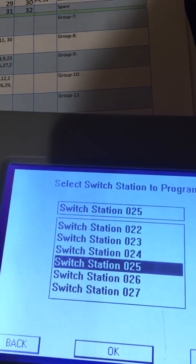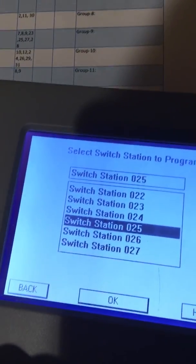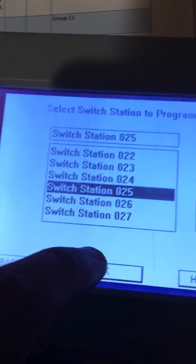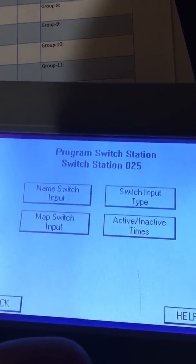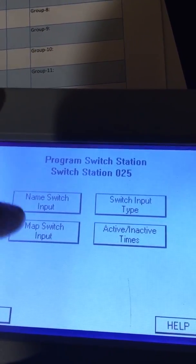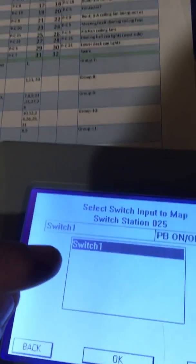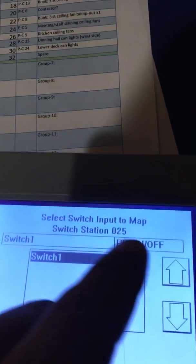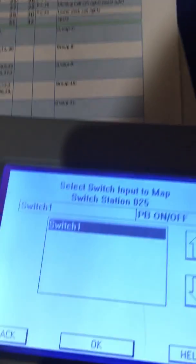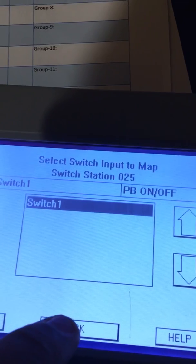You get the switch number code from the dials inside the switches — I went over that in an earlier video. Now we're at switch station number 25, hit okay. We're going to skip Name Switch Input and Input Type, and go straight to Map Switch Input. If there was more than one switch — like a switch with three buttons — you'd have switch one, two, three. This is switch one, a push button on and off, just a basic toggle switch.